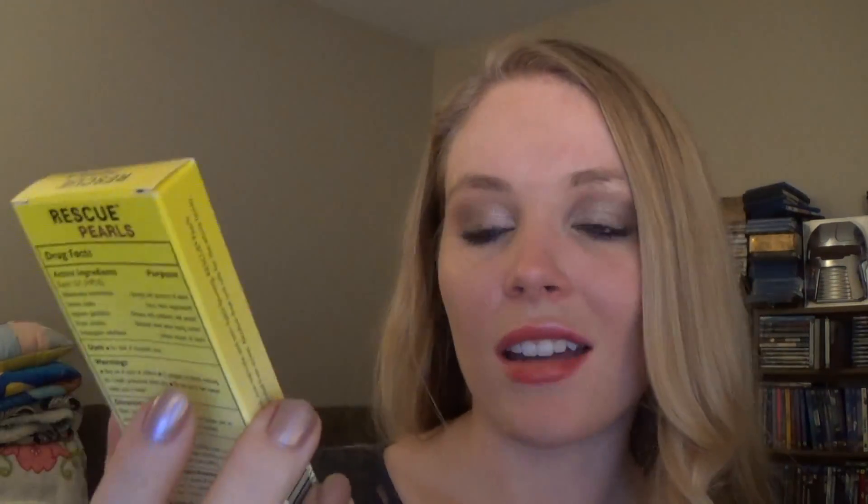The first thing that I got is something that I really, really like. These are Rescue Pearls by Batch. This is apparently not a full-size product, but it comes with 28 capsules which is pretty awesome and I think that's pretty much full-size.